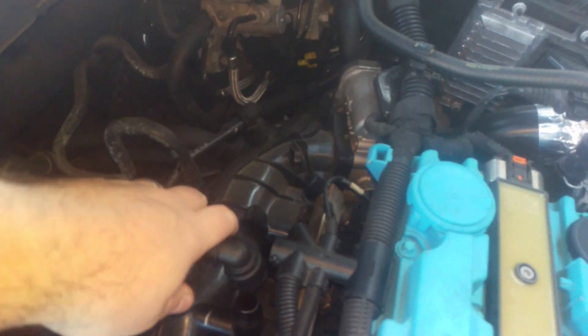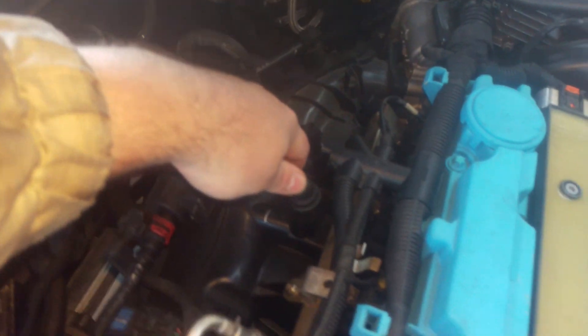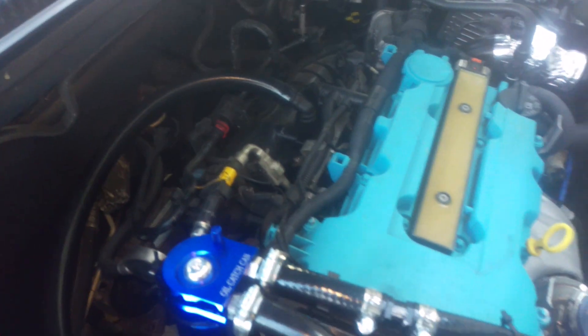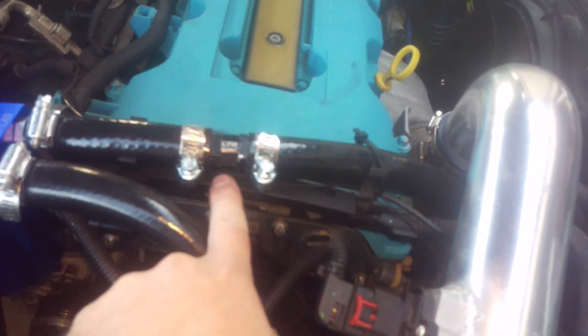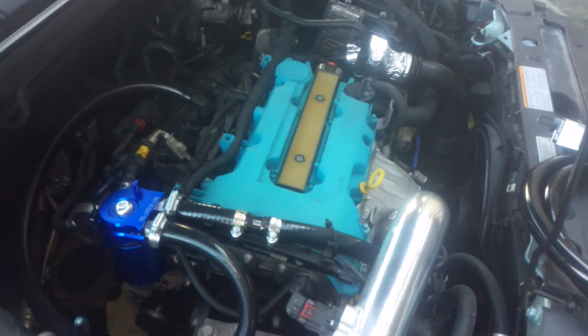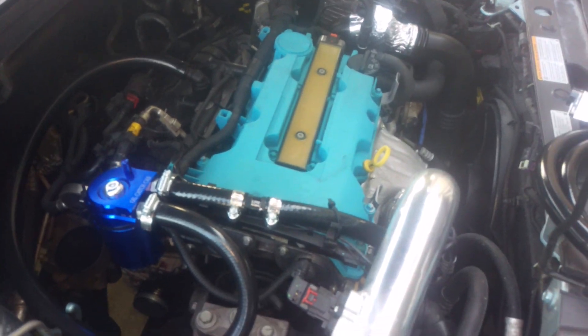So rather than replacing this intake manifold plus the labor, what I did is I simply installed a one-way valve in this vacuum line, and now you can hear it's a lot smoother.